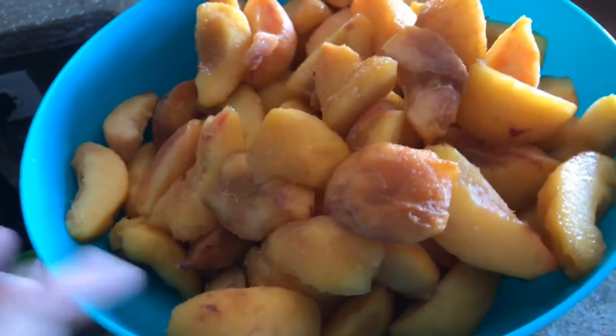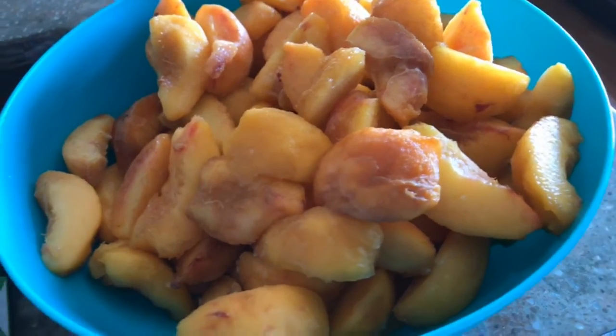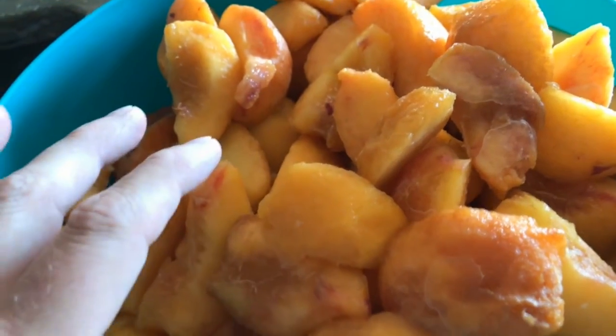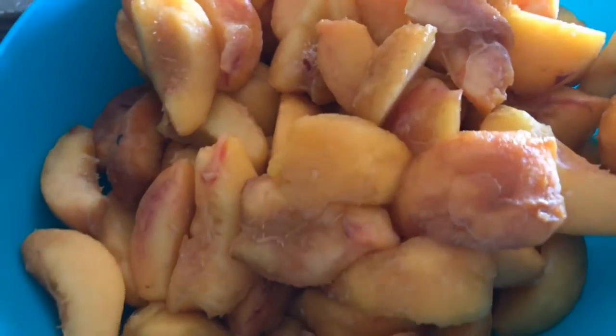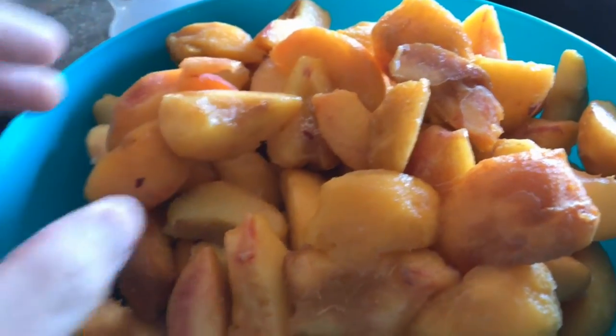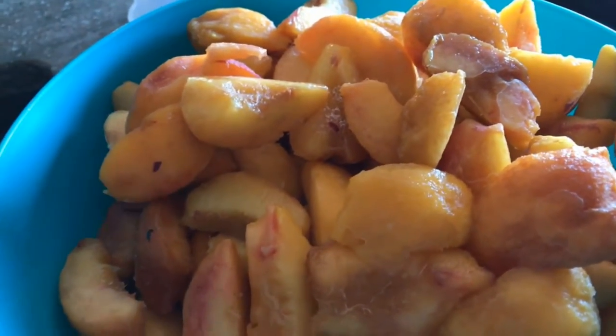First things first with peaches — the girls worked on this today, my wife worked on this. They peeled the peaches, sliced them up, and then put them on baking sheets and flash froze them. They were in the freezer for about two hours. Then we took a spatula and peeled them off the baking sheet, so they're ready to go. We want to get them stored in the bags before they start getting mushy and wet.